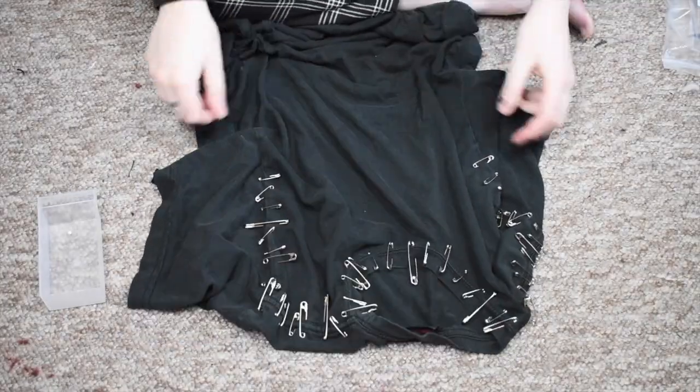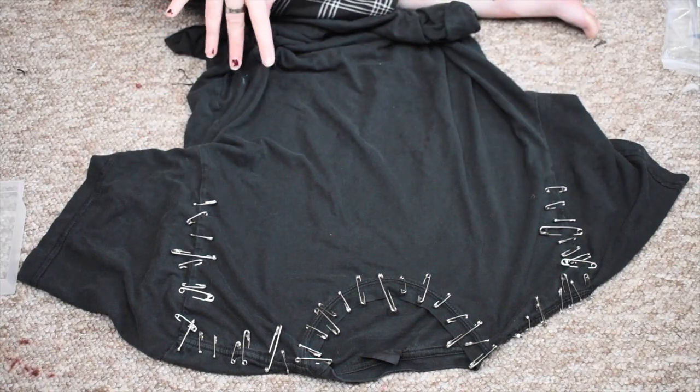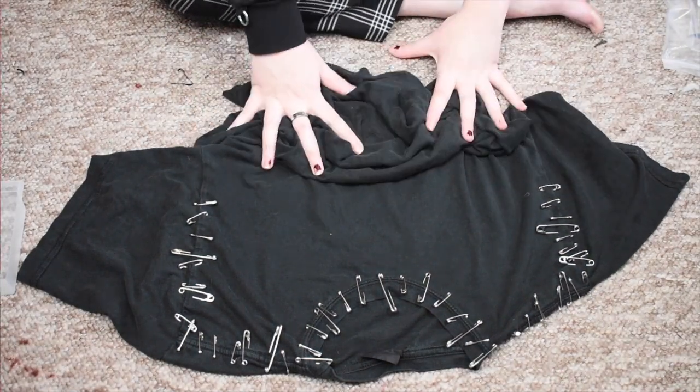That is the sort of safety pin design. I just went around the collar, all the seam, and then down the front arms. Let's try it on to see how it looks.